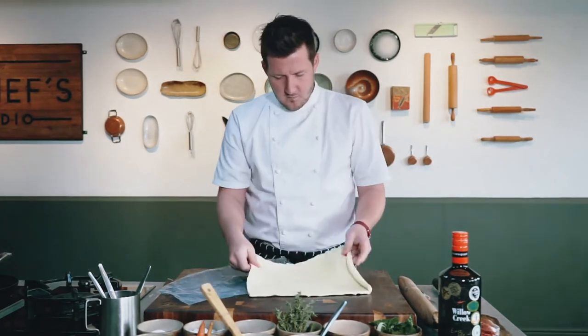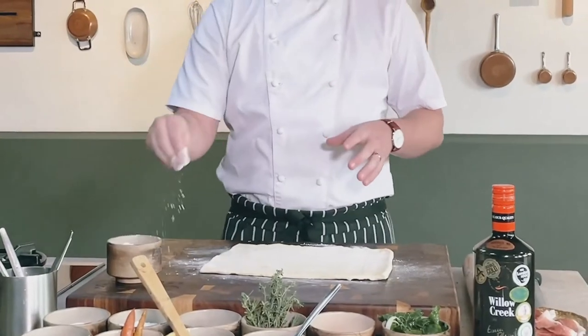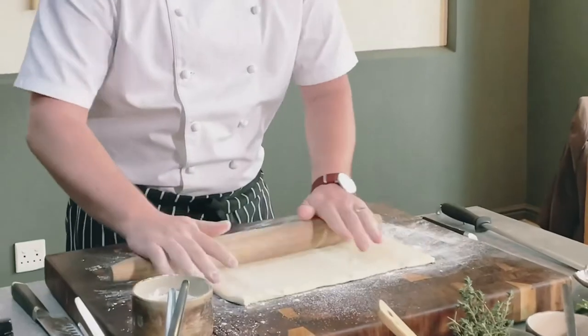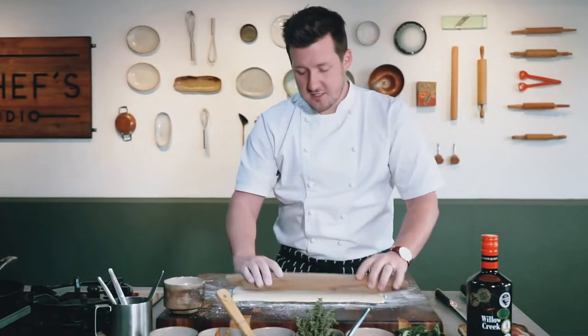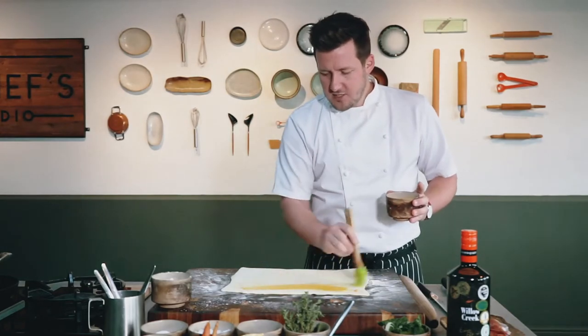Next up, we're going to be doing the puff pastry. We actually want to roll it out a little bit thinner, because as it is, it will be too thick. So just a sprinkle of flour — I'm not making the pastry too thin, I'm just stretching it out a little bit. This will give us a little bit of extra pastry to make sure that the beef is completely wrapped. Then we're going to take our egg wash and brush the side of the pastry.